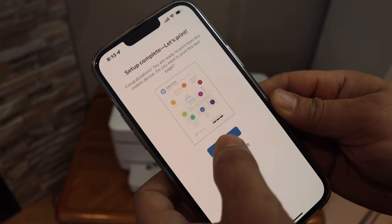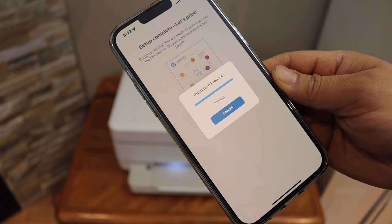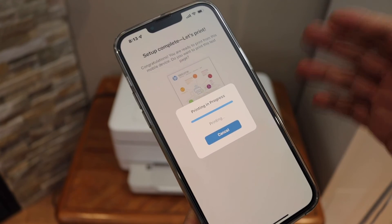Here is the welcome sheet. We can print it and we are ready to use this printer. Once it is printed, it will show up everything in the HP Smart app.